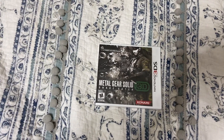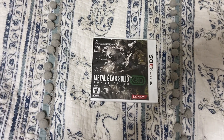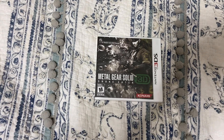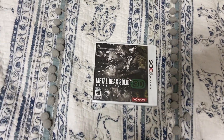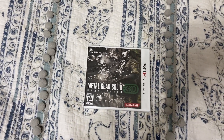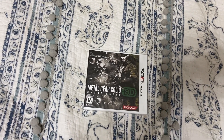For my next Christmas Day unboxing video, I got Metal Gear Solid Snake Eater 3D for the Nintendo 3DS. I have the original Snake Eater on the PS2 and its port called Subsistence on the PS2 as well. Now I have the 3DS version.